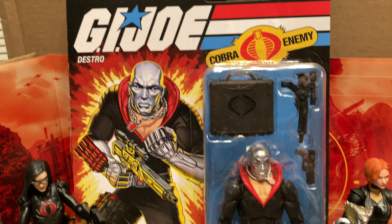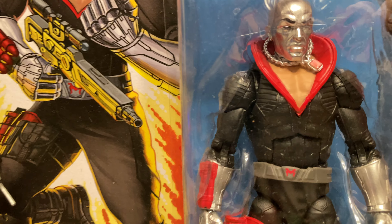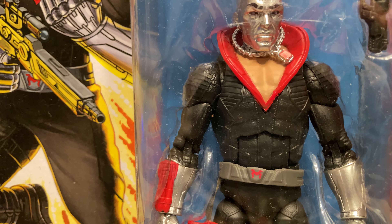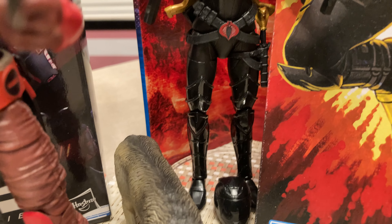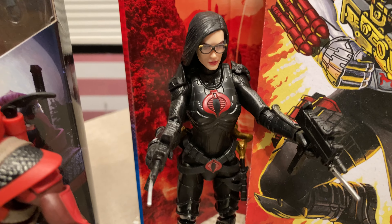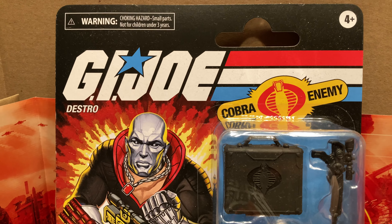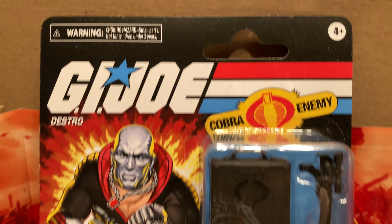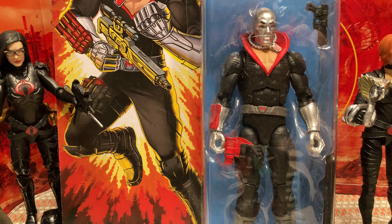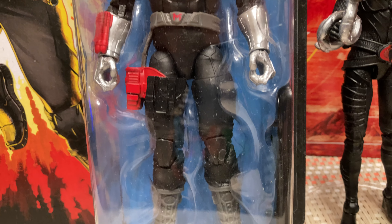This is the retro card — very thin, flimsy card. I ordered two of these because I ended up trading away my modern version, which has a lot of gray highlights. I'm not a fan of that. I actually painted my Baroness — painted all of her gray highlights — and I would have done the same to Destro, but don't have to do it with this one. He comes on an awesome retro card, 'Cobra: The Enemy,' Destro on the card. Card art is very similar to his original, the colors and designs — pardon the glare even in 4K — very cartoon friendly.